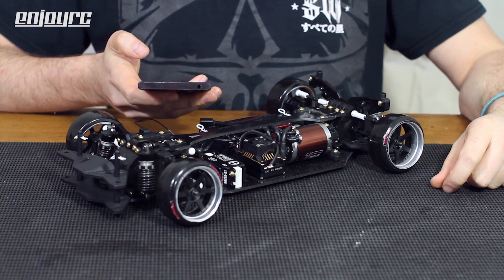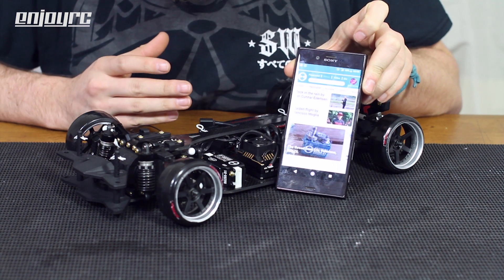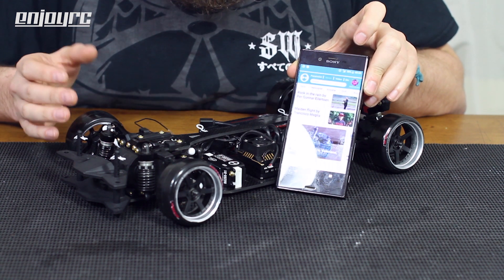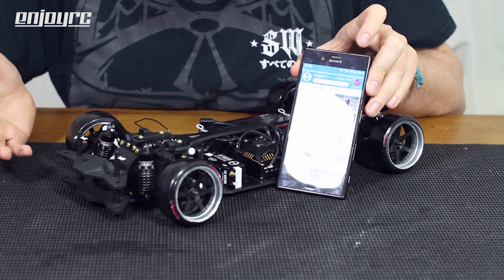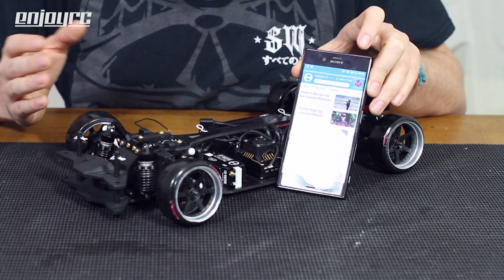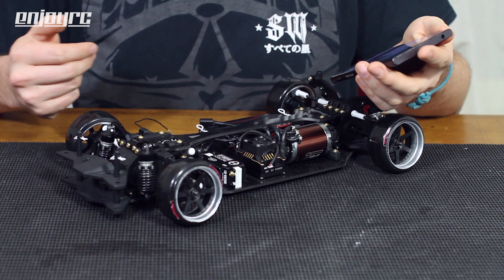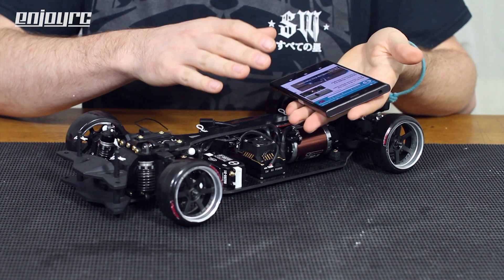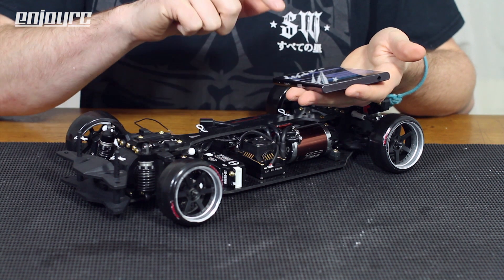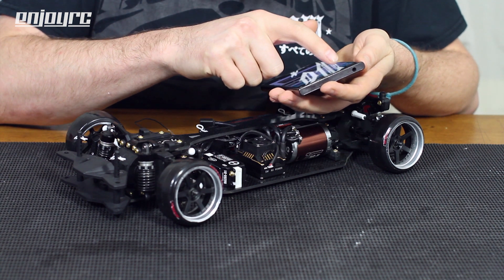When you open up the Teta app, the first thing you see is a news feed with all kinds of information about Teta — news about products, test reports from other pilots and drivers. Teta doesn't only make stuff for cars; they also make servos for planes, helicopters and other flying RC stuff. It's basically like a social media news feed based around Teta products. The most interesting thing is up at the top — it's called Parameter.